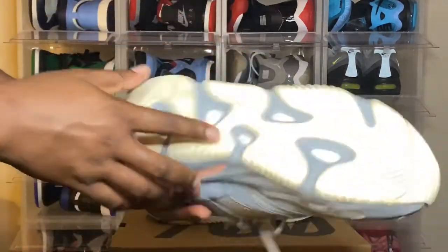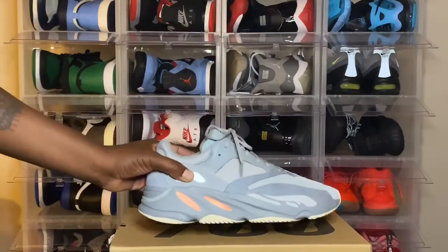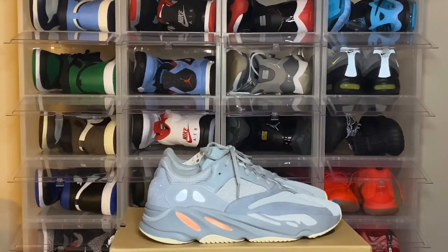I really had to have it added to my collection — this is my second pair of 700s. For sizing on these, I would go true to size, but if you had to go up a half size, that's probably the most I would recommend. I would not go a size down — go true to size or a half size up.